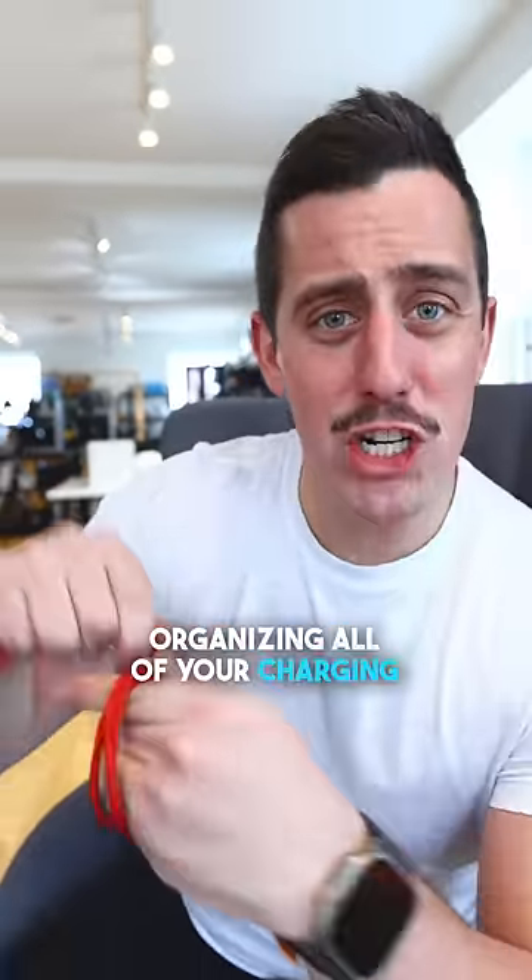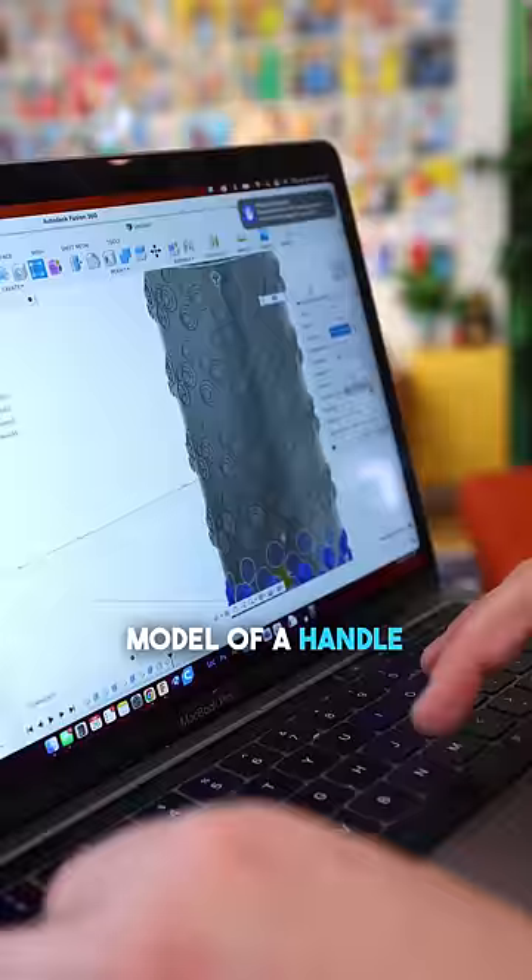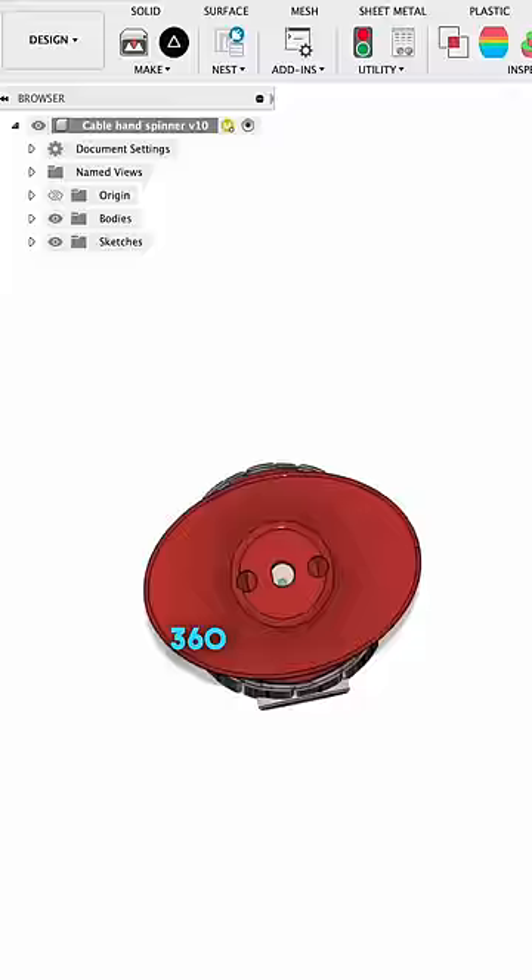Organizing all of your charging cables can be such a tedious task, so let's invent a different solution. The first thing I had to do was grab my computer and get some exact measurements of a few different components. That way I could design the 3D model of a handle inside Fusion 360 that was gonna look a little bit something like this.